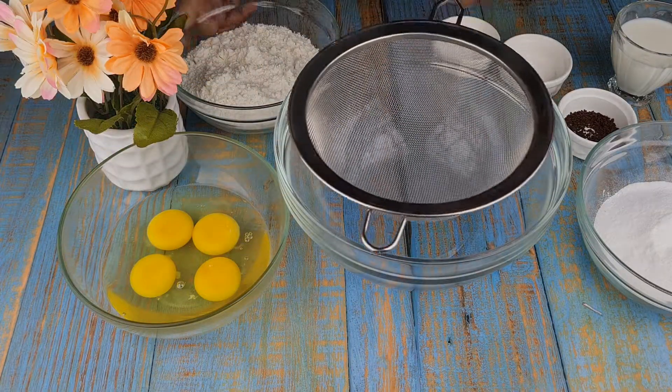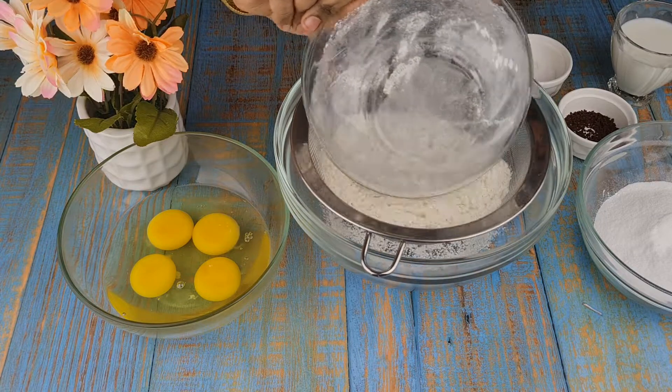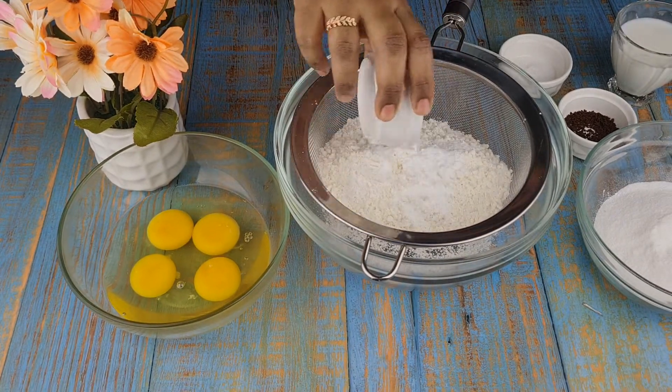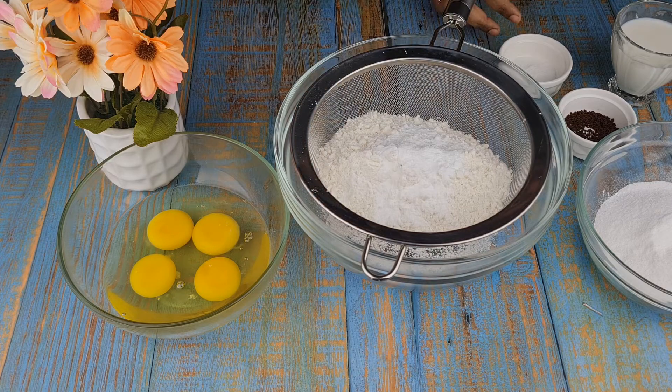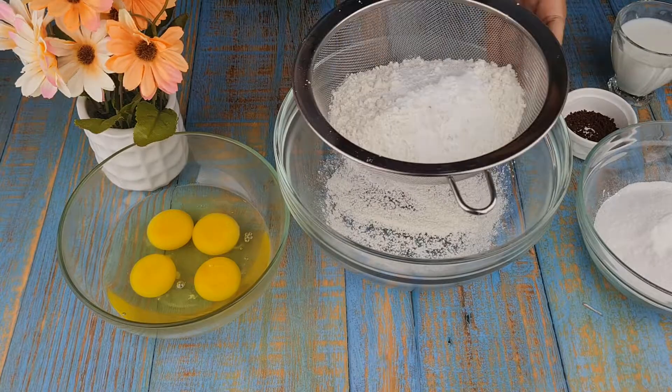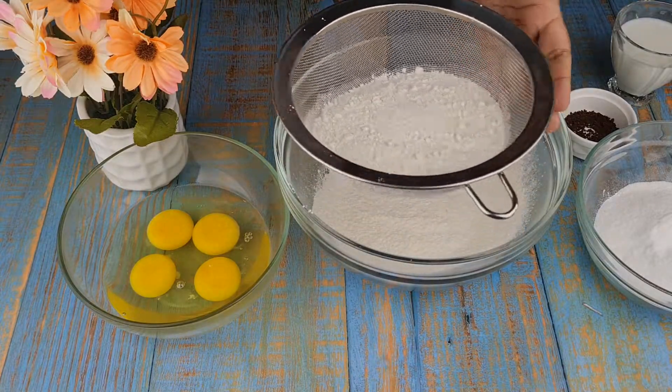To make the cake, I have taken 250 grams of flour, 2 teaspoon baking powder, and half a teaspoon salt. Sift all the dry ingredients together and keep it aside.